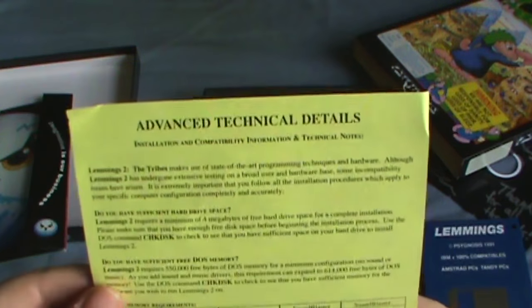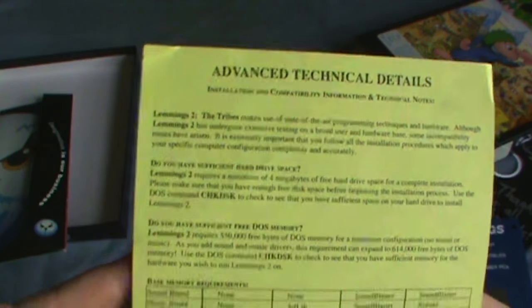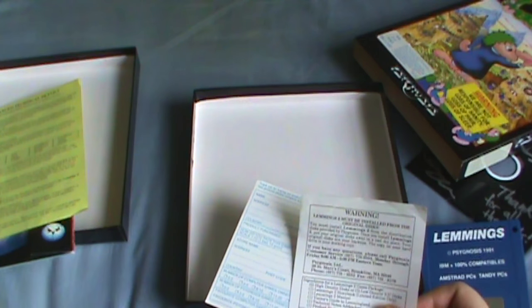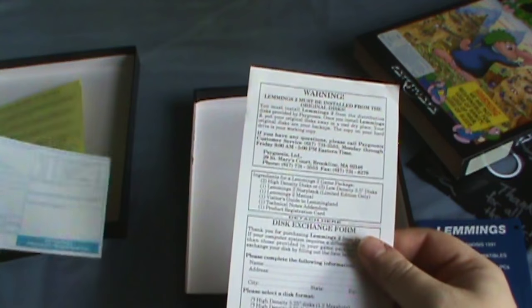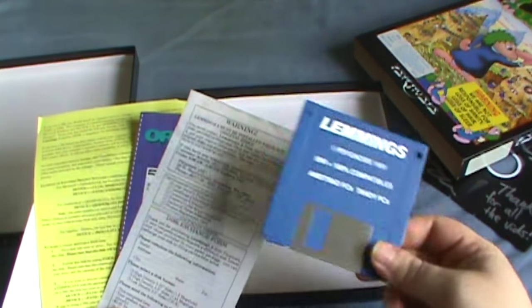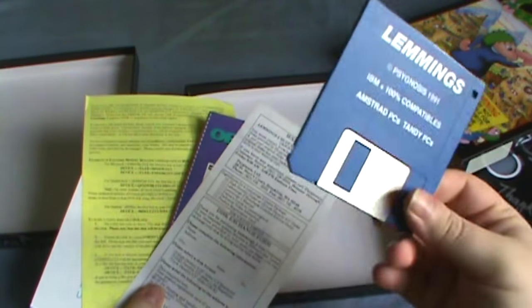Advanced technical details — wait, that says Lemmings 2 on it again. What the heck? Lemmings 2 again! You're probably watching this, Clint, because I know you watch my show, but the contents of this box are primarily Lemmings 2 things. The only thing that's not is this disc. Oh, that's hilarious. Anyways, let's actually look at this game.